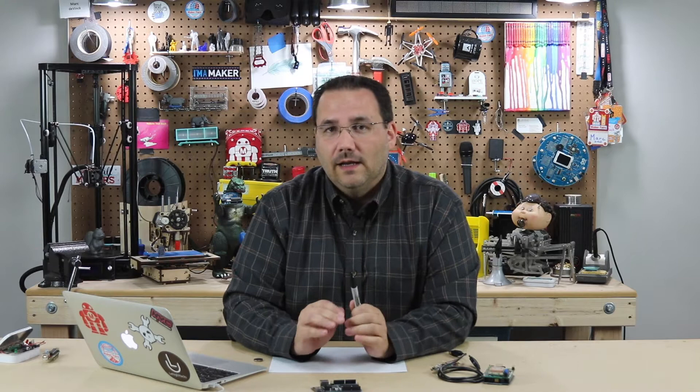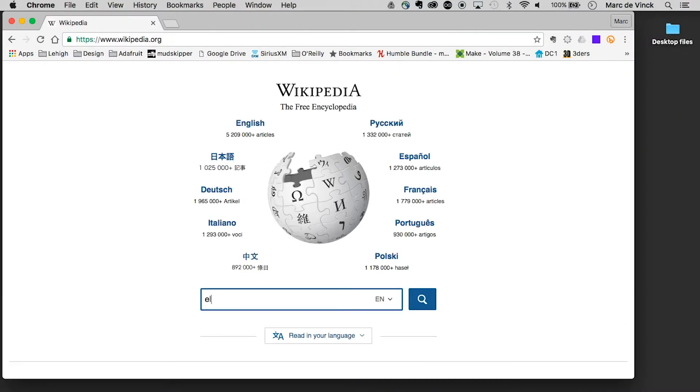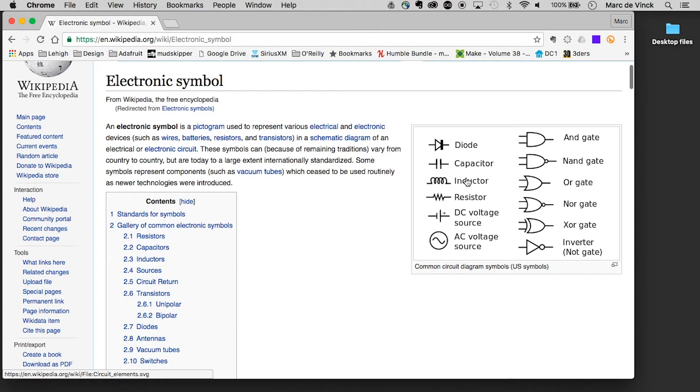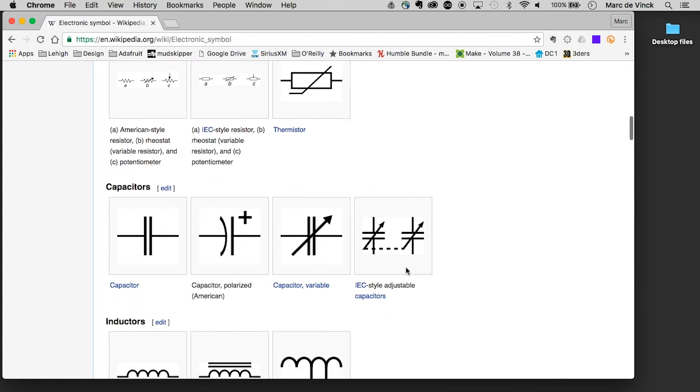You can go online — there is tons of information out there on what they look like, what they mean, and how to read them. Let's head over to Wikipedia and search up electronic symbols. You can see right here: diode, capacitor, inductor, resistor, DC voltage — they have all the basics listed.